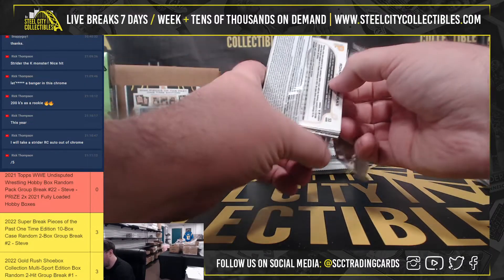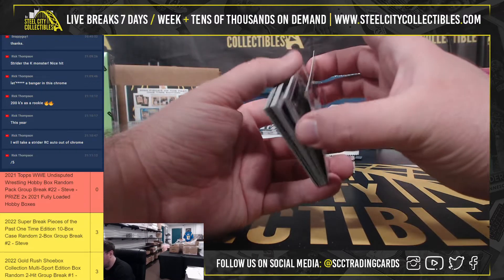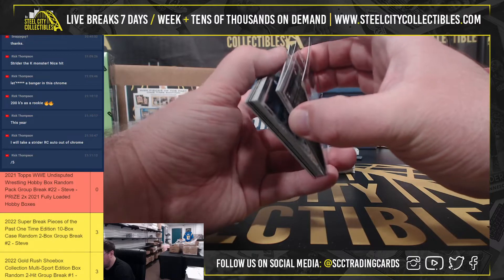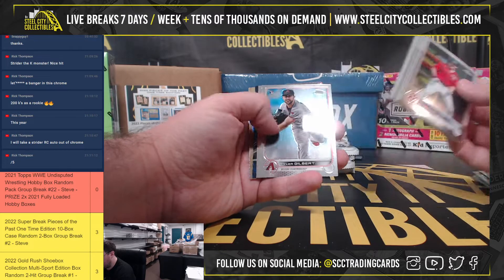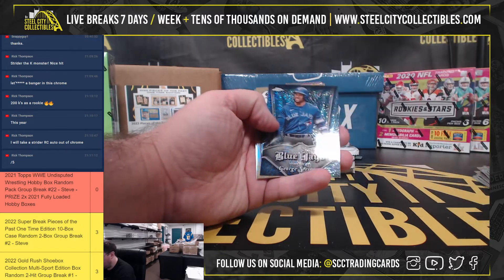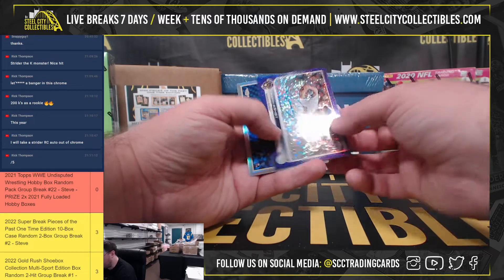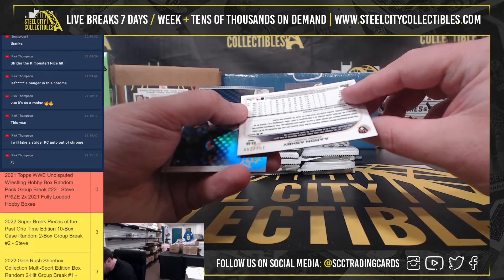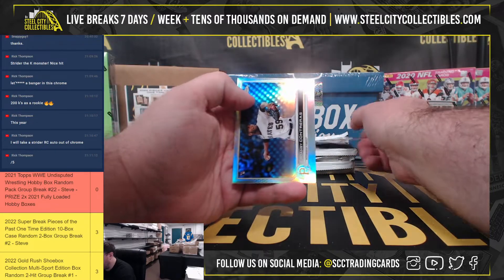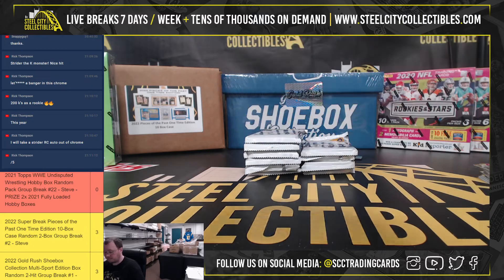Second pack here. George Springer Team Black, Gavin Sheets Rookie. We have an Aaron Ashby Purple Sparkle Autograph, 101 of 250. The Rowan Contreras Refractor Rookie. Nice Ashby Autograph there.